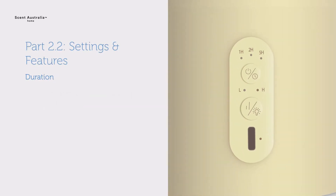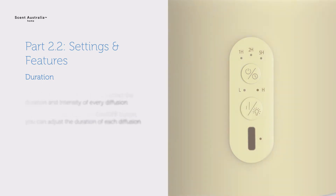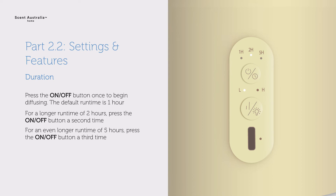Settings and features. With the Element Diffuser, you control the duration and intensity of every diffusion. With the on-off button, you can adjust the duration of each diffusion. Press the on-off button once to begin diffusing. The default runtime is one hour. Press a second time for two hours, or a third time for five hours. To switch the diffuser off, press the on-off button a fourth time.